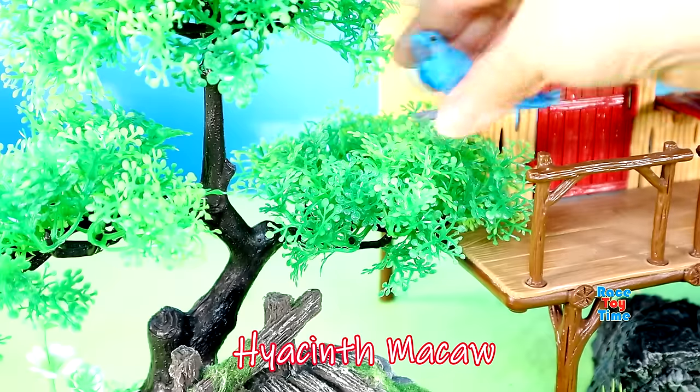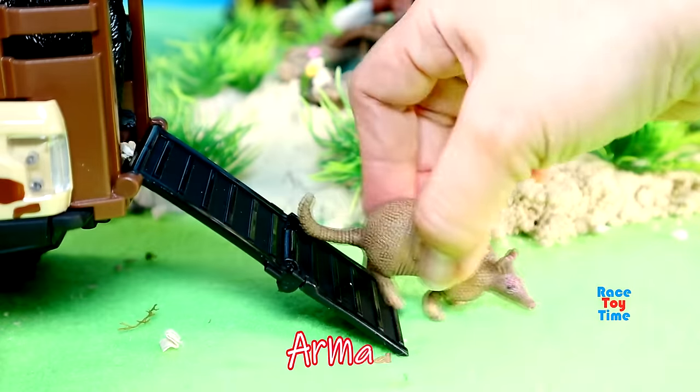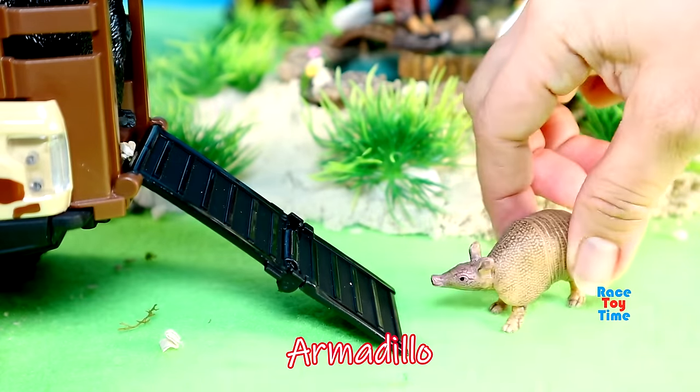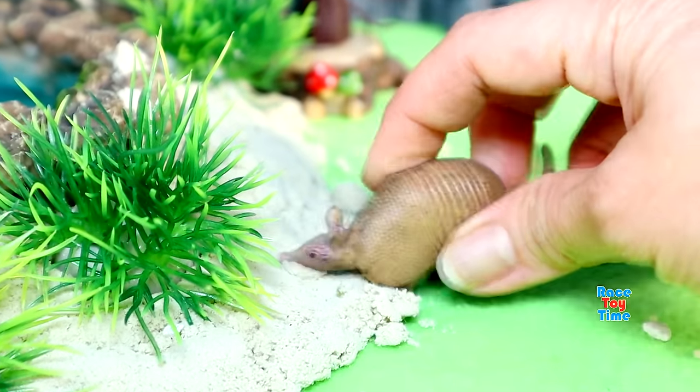Here's a hyacinth macaw. Here's an armadillo. Armadillos eat insects on the ground.